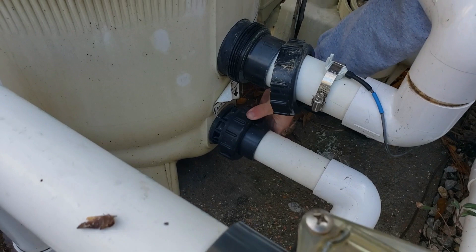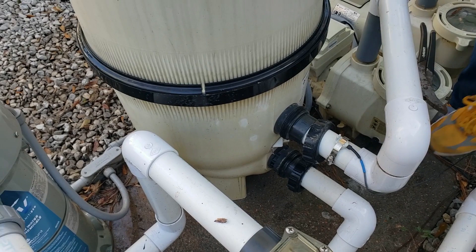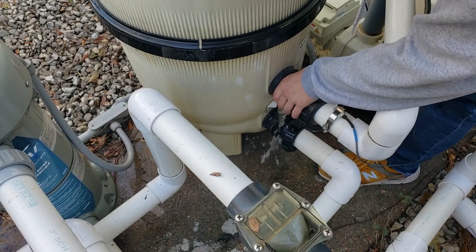After these are both loosened and removed, the filter can just slide away. You'll have to kind of wiggle it out of here and break the lines free. And now our filter's removed.